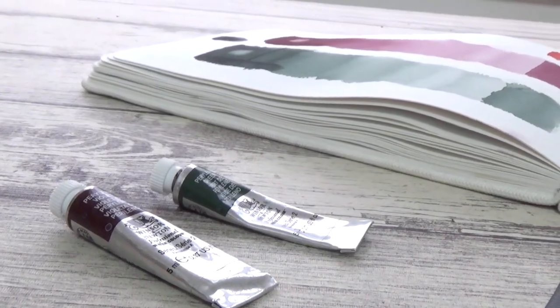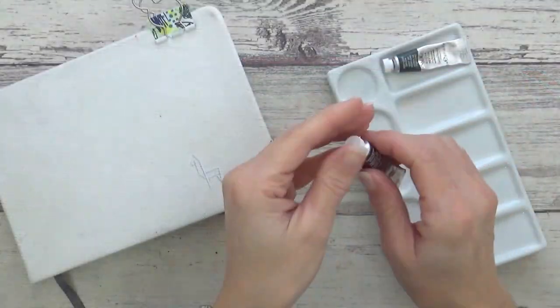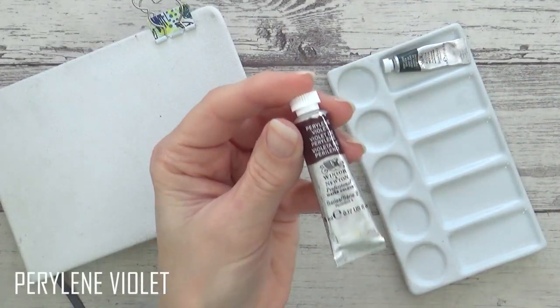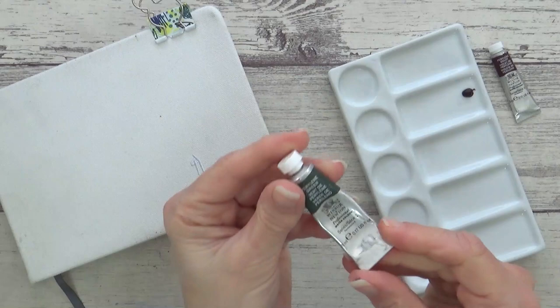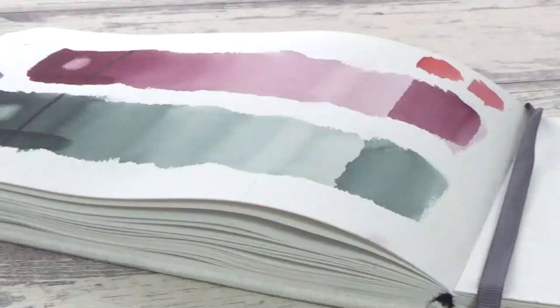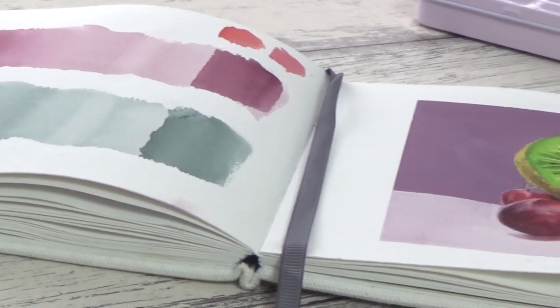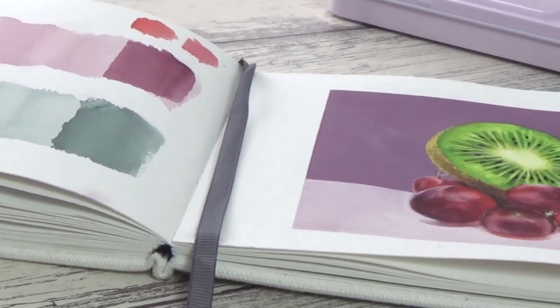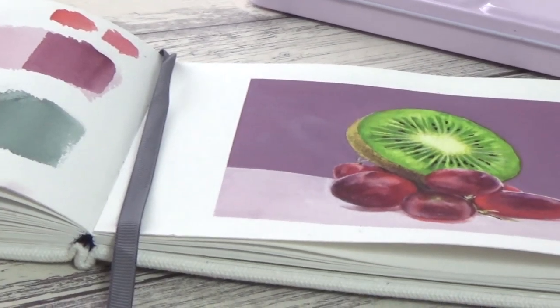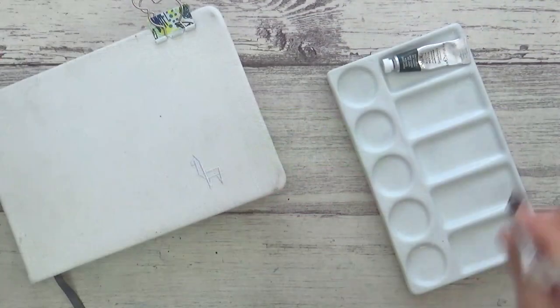Hi guys, welcome back to my channel and another video! Today I'm experimenting with two perylene watercolours from Winsor & Newton's Professional range: Perylene Violet, which is new to me, and Perylene Green, which I've had in my palette for a little while. I'll be swatching them out and looking at their properties, and then testing how they combine with some of my other watercolours in a painting demonstration of a kiwi and some grapes.